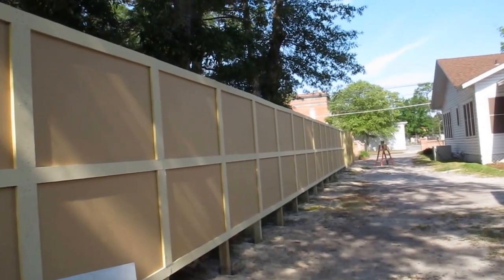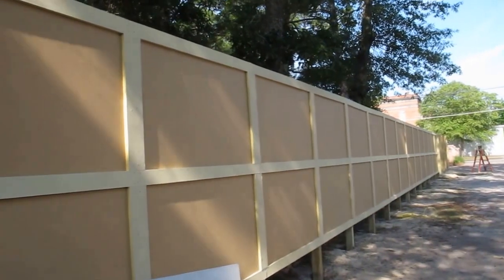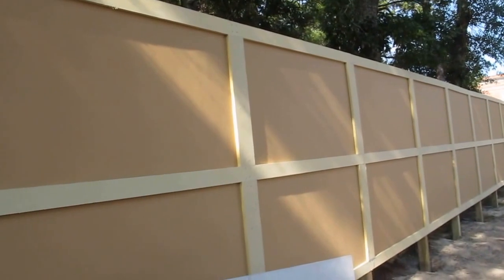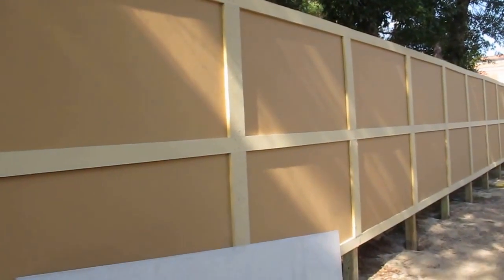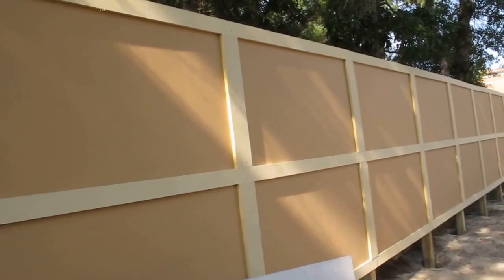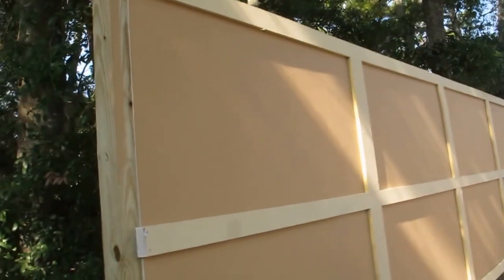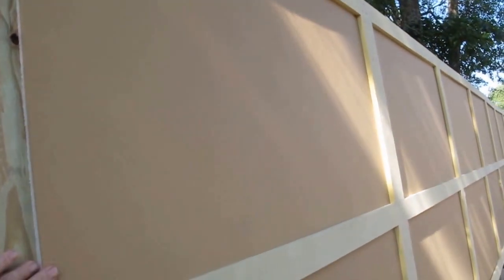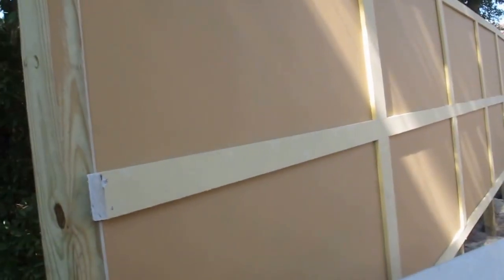The boards are all put on here with a nail gun — a trim gun — using two inch trim nails. You want to make sure you're using coated nails because you're going through cement into wood, and you don't want your nails to rust and your boards fall off the fence. I nailed the hardy backer board directly to the four by four so you have a good solid surface, and it's perfect in place.